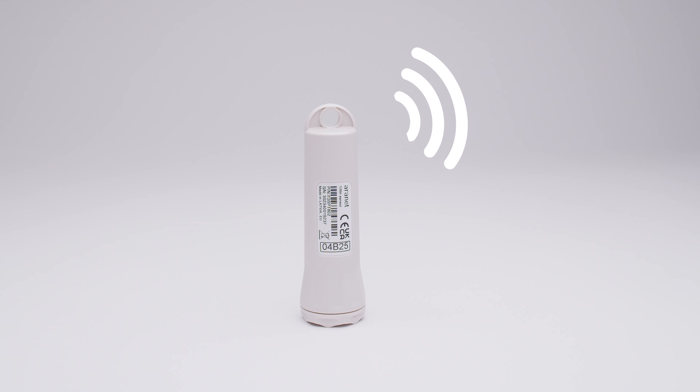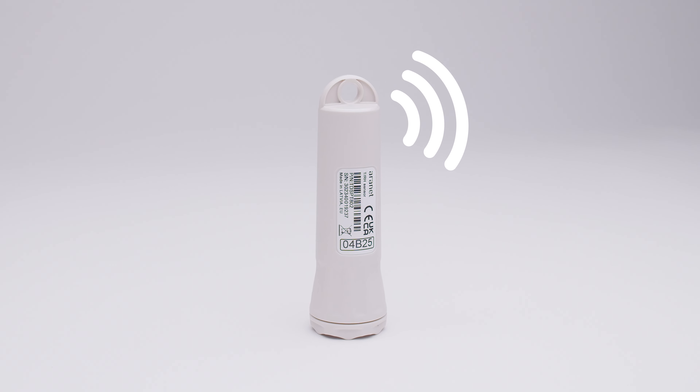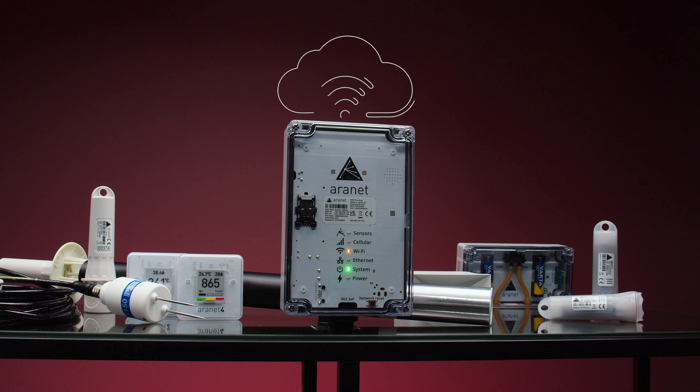Like all ARINET Pro Series sensors, this sensor sends data to the ARINET base station and allows customized analysis via the ARINET cloud to align with business needs.